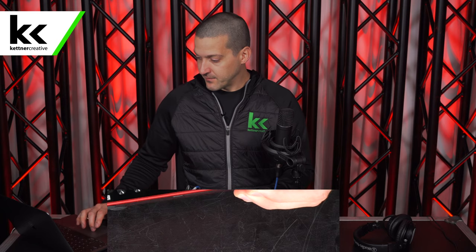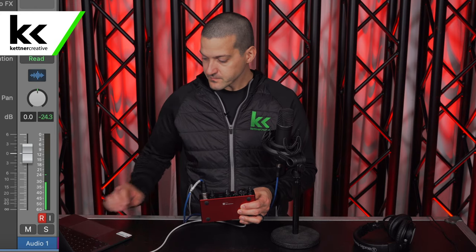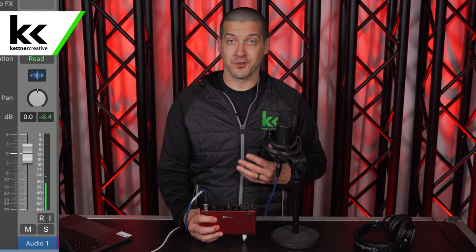If I open up Logic and arm my track, we can see on the meter that we're currently somewhere around minus 18 when I'm speaking. The reason we want to stay that low is this: when I start my videos and say 'Hi, I'm Jordan from Kettner Creative,' there's a spike that took me all the way to minus eight. I could do a better job controlling my voice, but this is just the way it is.